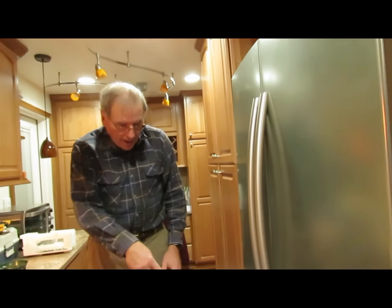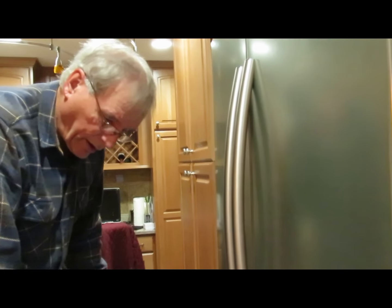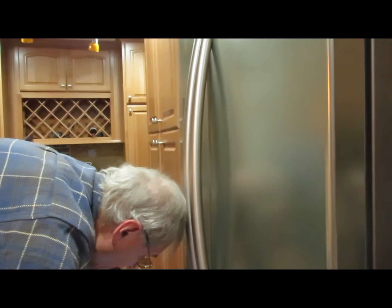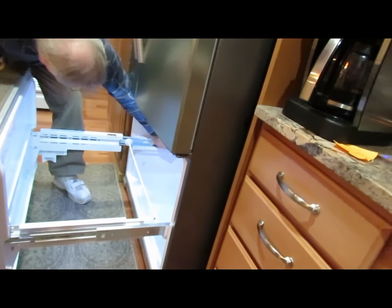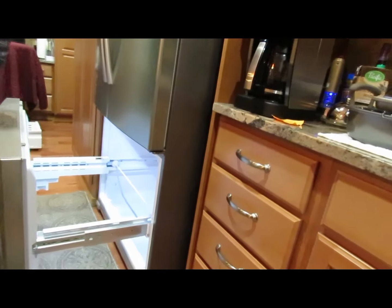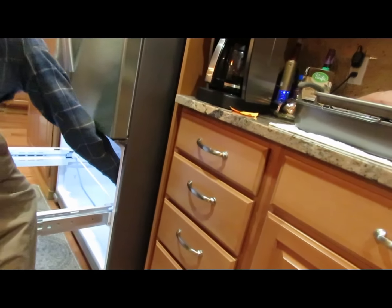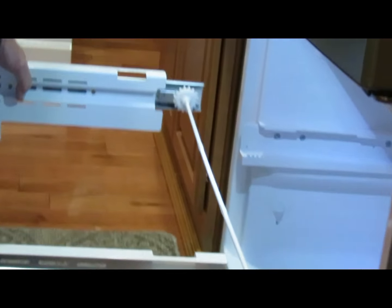Once you have that released, be sure to have a rug under here to set this on so you don't scratch the floor. And this slides out like so. Set it on the rug.